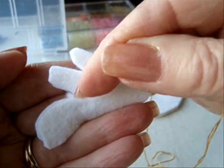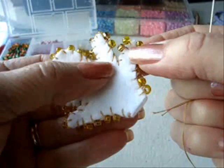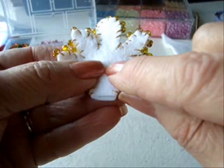I'm just going to continue all the way around. I've worked all the way around and as you can see, right in the centers here I didn't put any beads because they would be too bulky. And now I'm just going to make a little flower here.